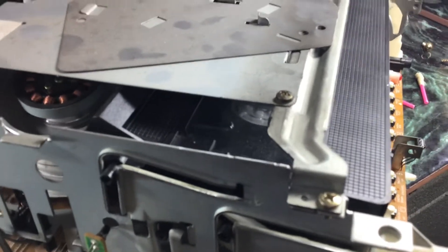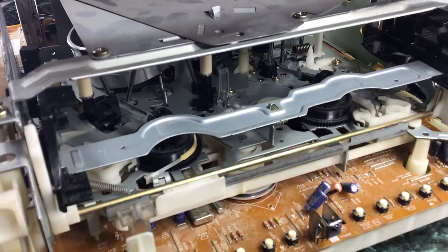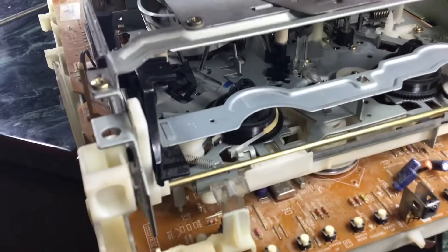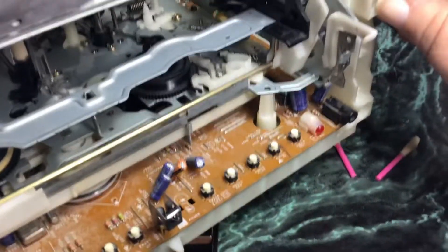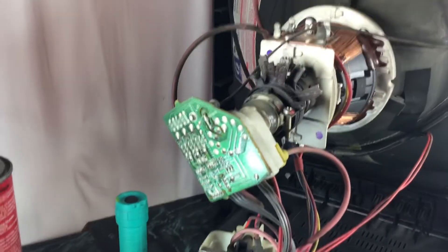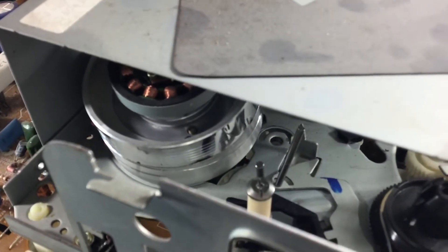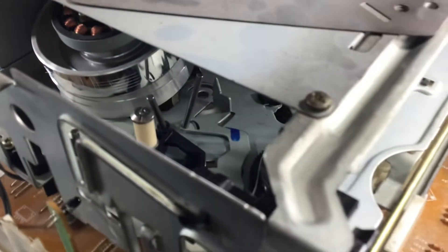It just won't go all the way in. If anybody knows how I can troubleshoot this thing, I'd really appreciate your knowledge. A visual inspection shows everything's clear. You have to be careful when working on these things — there are so many things to get electrocuted on. You don't want to touch any of these capacitors back here because they all store electricity. Cleaning the head still wouldn't solve the problem because it's not even taking the tape all the way in.